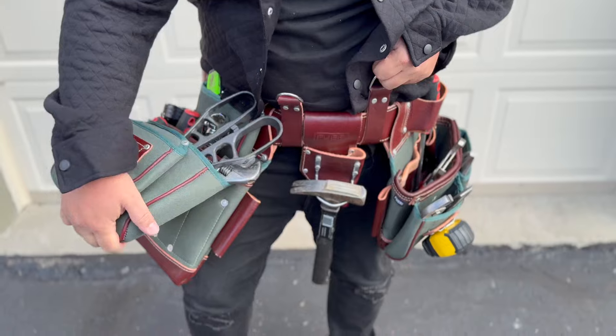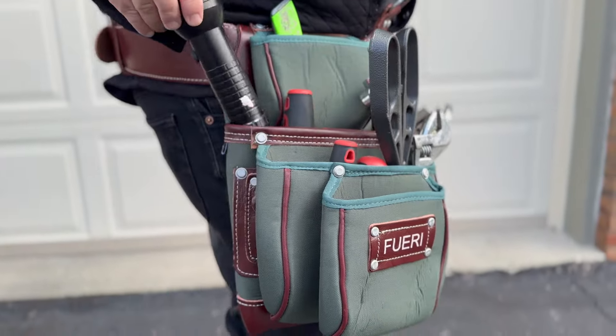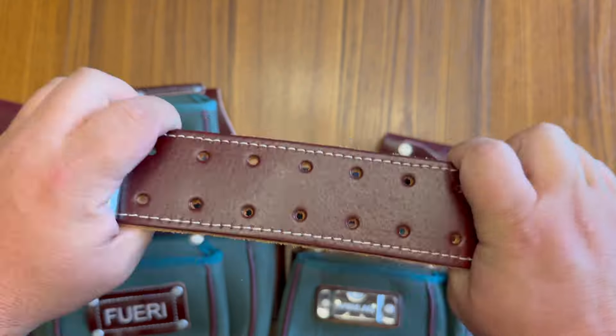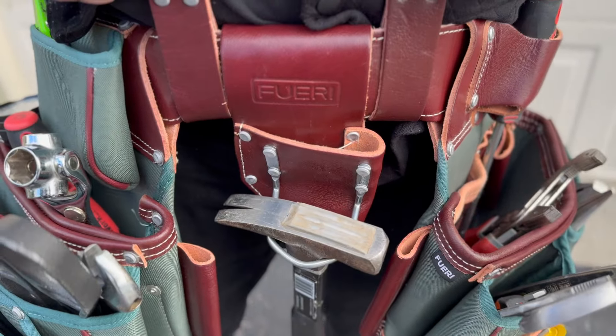I love how this works on your leg. When you squat down, it opens up — you don't have to worry about it getting in the way. Just really convenient, and mainly great quality, just high quality material. I highly recommend this tool belt. Thanks for watching.